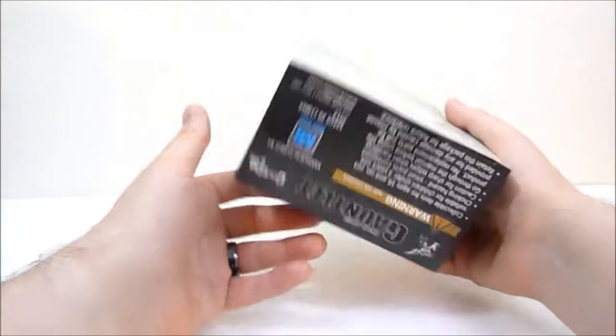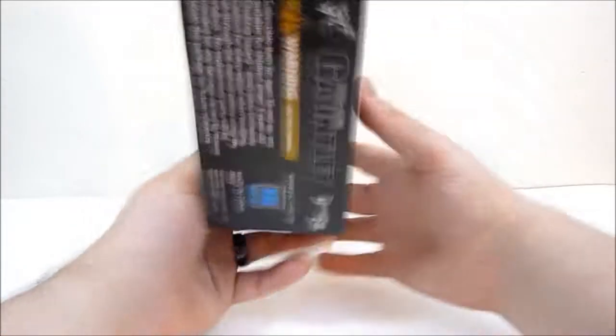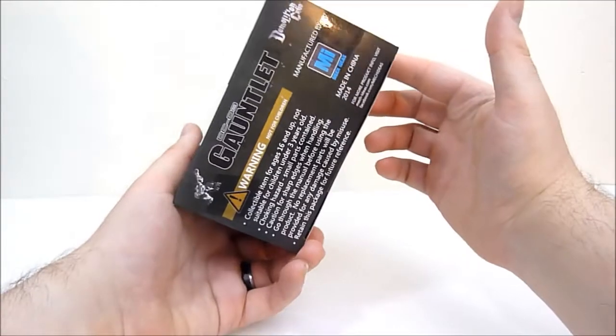It comes in a really tiny little box, which is very cool. There's absolutely nothing on the box other than the picture, so I'm just going to open it up and we'll check it out.